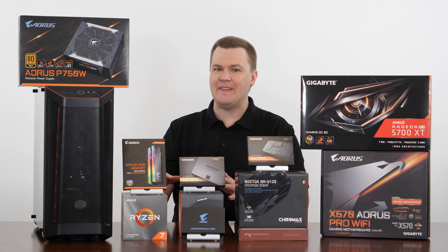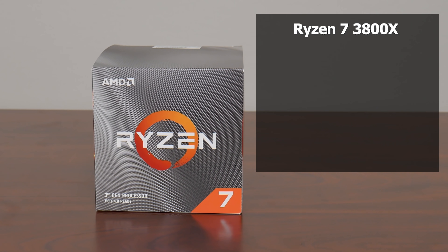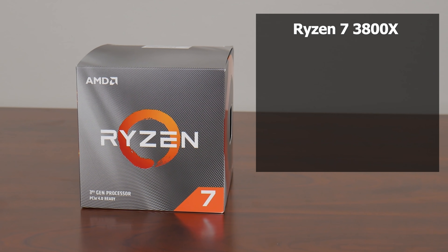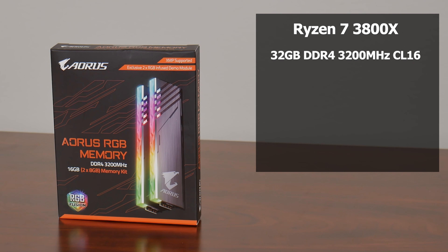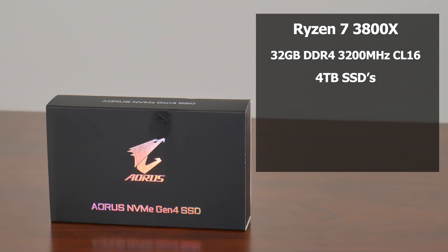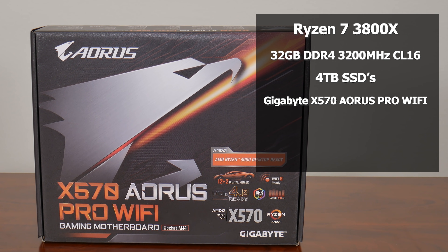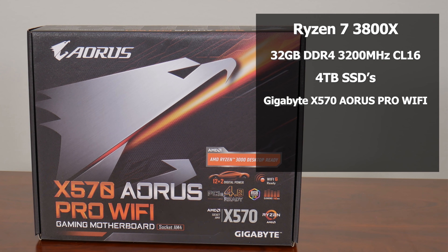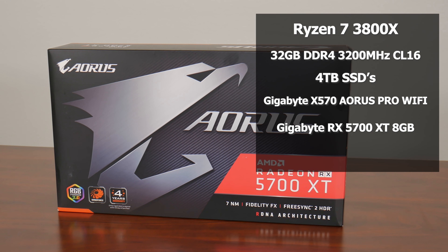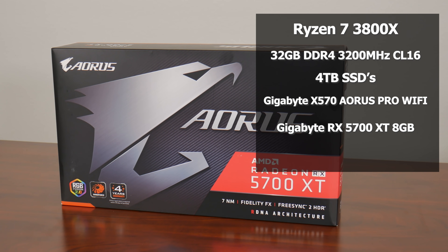We have a Ryzen 7 3800X CPU, up to 4.5 gigahertz, 8-core, 16-thread, Zen 2 CPU. 32 gigabytes of DDR4 3200 megahertz CL16 RAM. We have a total of 4 terabytes of SSD space. Gigabyte's X570 Aorus Pro Wi-Fi, just over $200 — a very nice board. Gigabyte also provided us with their gaming overclocked card, the AMD Radeon RX 5700 XT with 8 gigabytes of GDDR6 RAM.